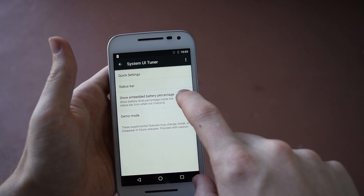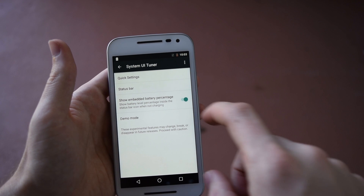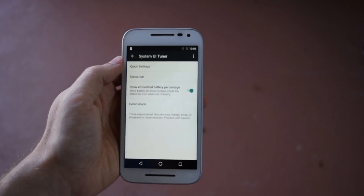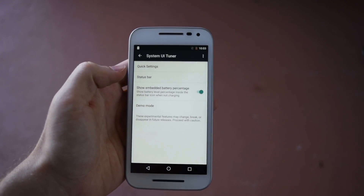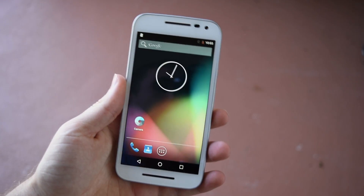You can actually enable battery percentage right up there in the status bar. As you can see, I have like no battery — I took this from my drawer, plugged it in, flashed the ROM, and unplugged it. That's why it's so low.